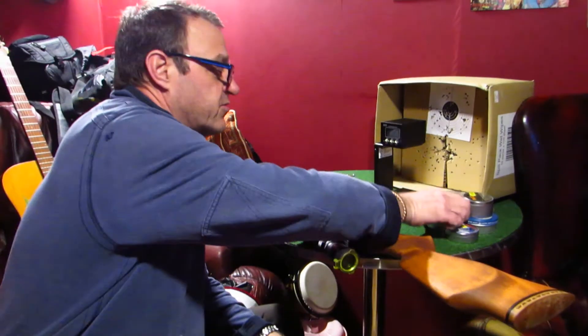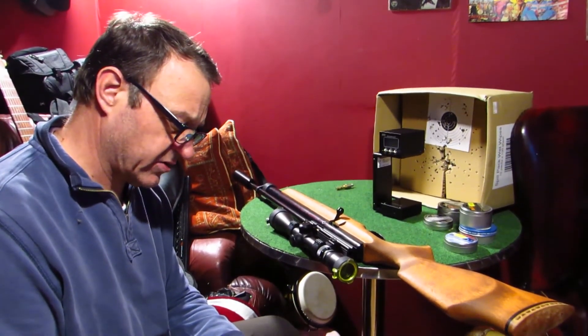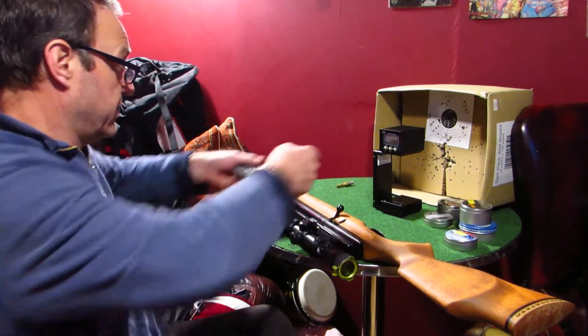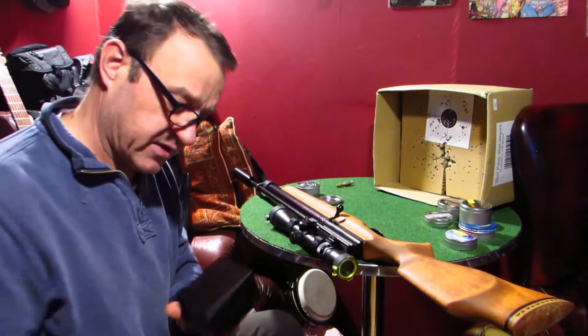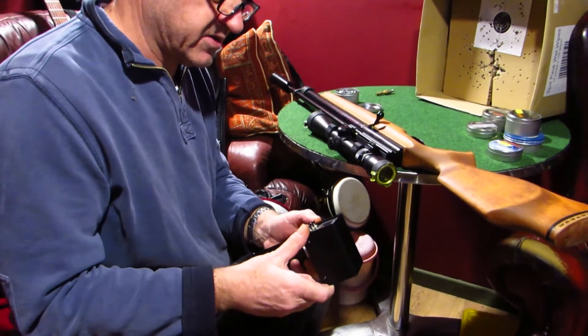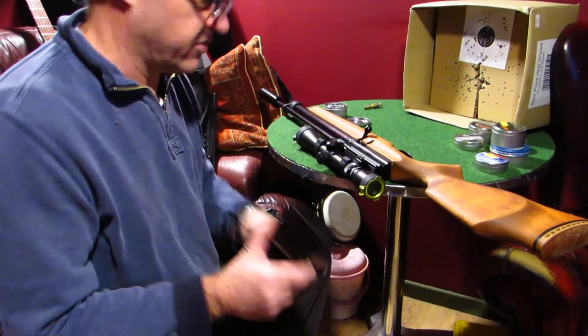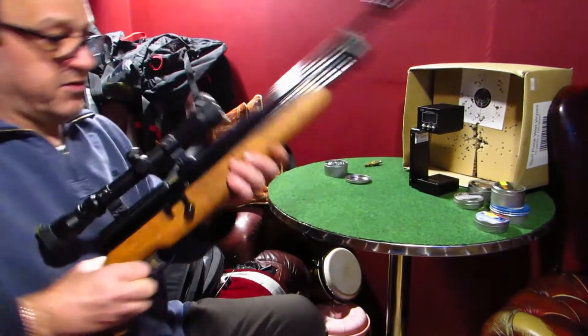Alright guys, I'll just grab a tin at random. These are RWS Superdomes, 14.5 grain. We'll pop one of them out. First of all, we'll put the weight in the chrony, because each pellet weight obviously makes a difference on the foot-poundage and everything. That is actually already on 14.5 grain. First shot coming up.